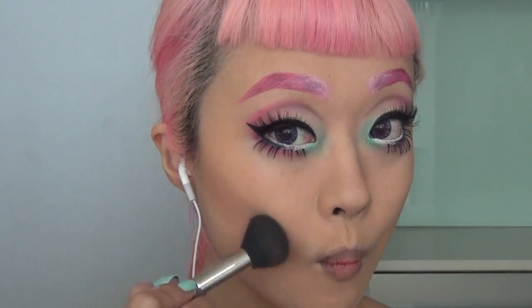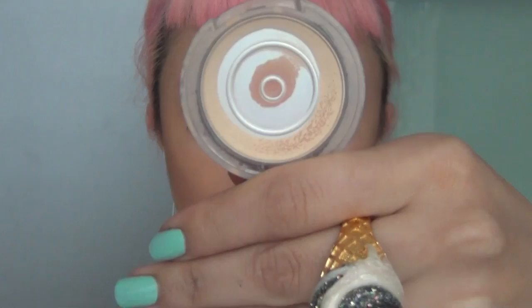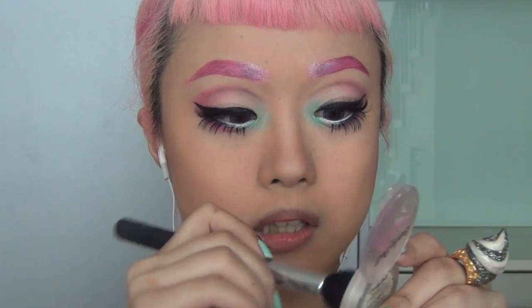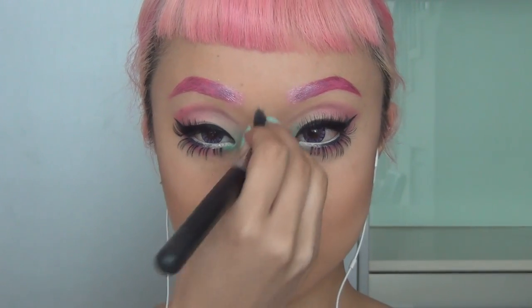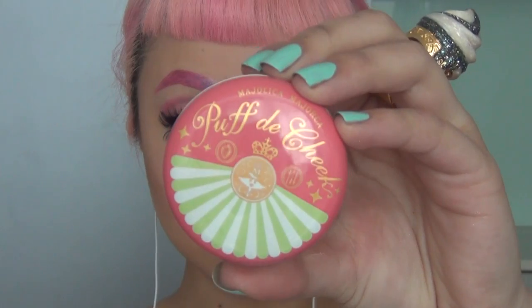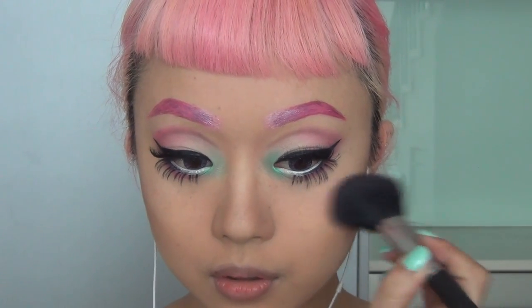As usual I'm using Harmony by MAC as my contouring blush. For my highlight I'm using Cream Beige by Candy Doll — I definitely need to get a new one because I've used so much of it and it's totally running out, it's just so hard to get the product out of the pack. For my blush I'm using this beautiful coral blush by Majolica Majolica.